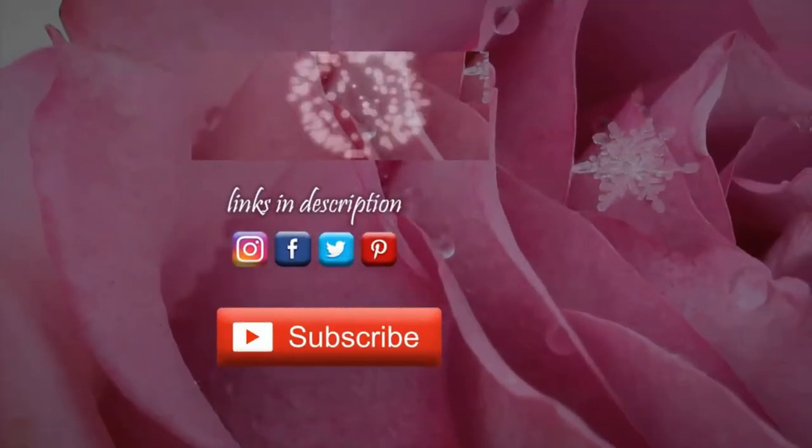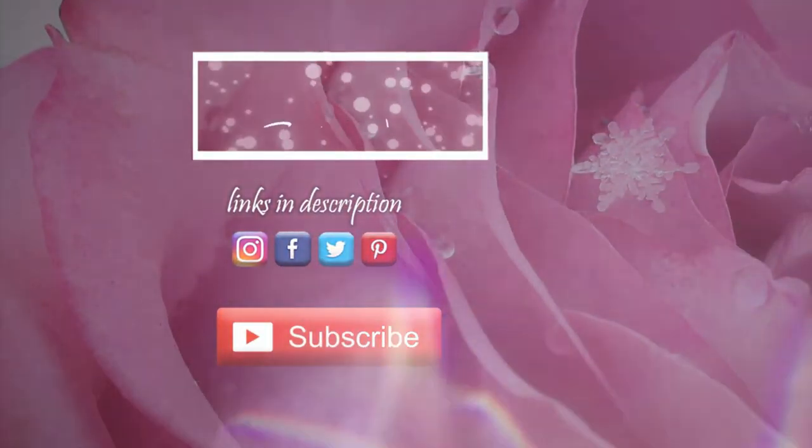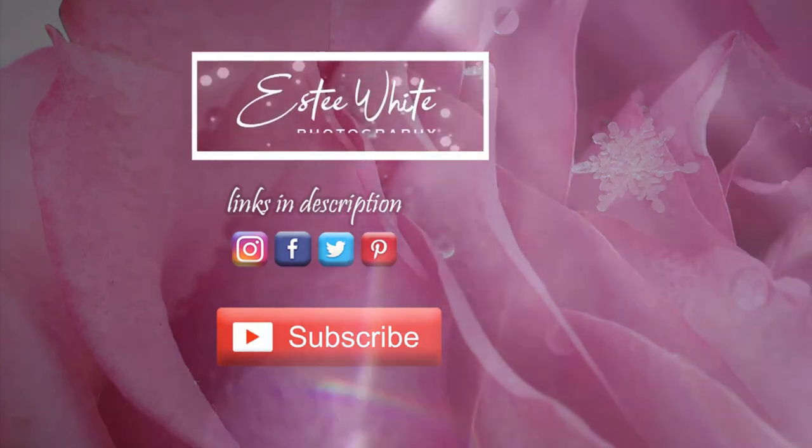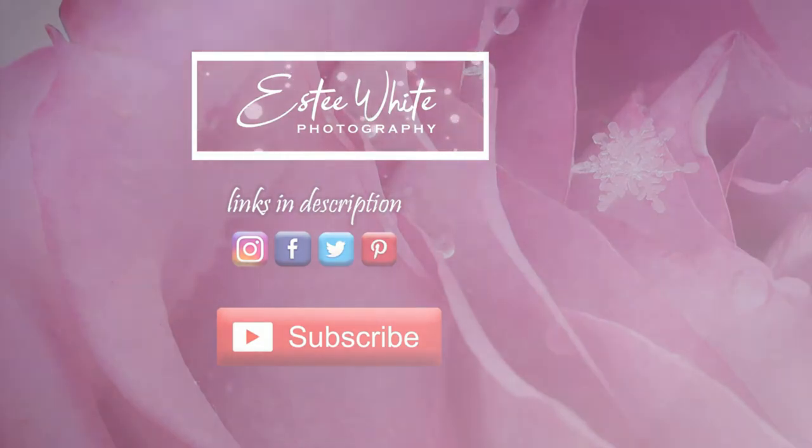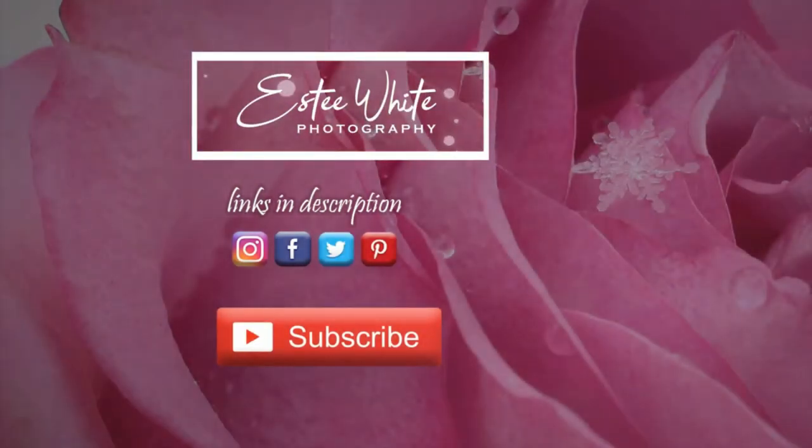That is all for this video. Thank you so much for watching. I do have other videos on photography DIYs, on photography in general, and on macro photography — you can have a look at them, just browse through my channel. Thank you so much for watching and I hope to see you next time. Bye for now.